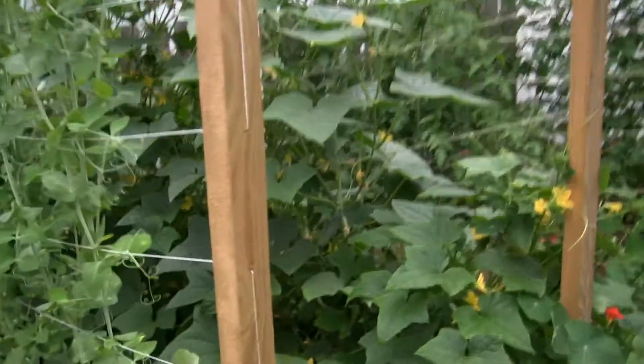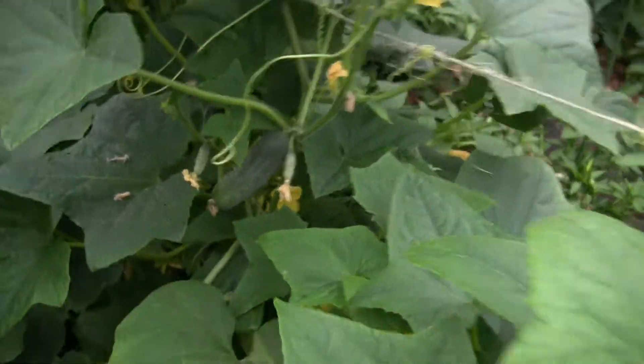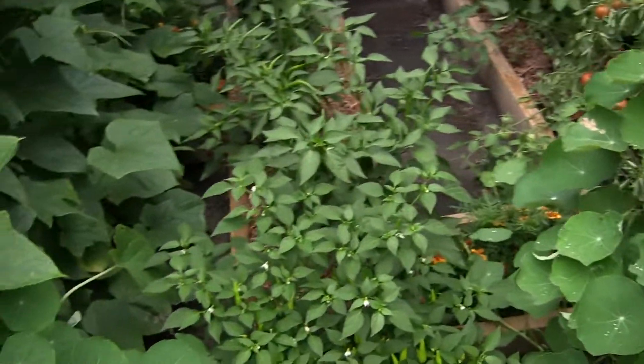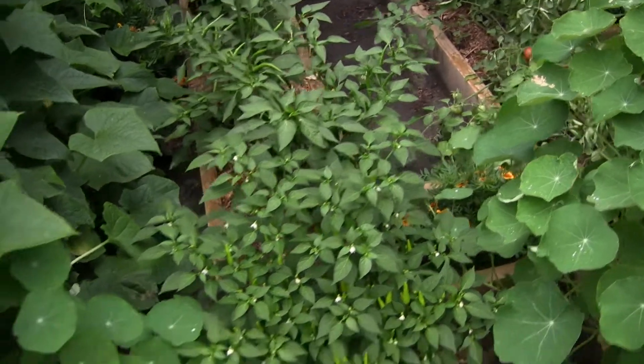I have here the cucumbers — they're also doing extremely well. The spacing on these beds, by the way, is about 2 to 2½ feet off center.